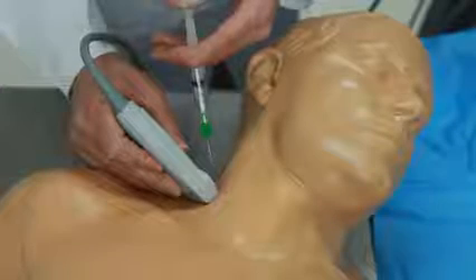We've added the supraclavicular nerve capability and more tissue area, allowing users to practice the posterior interscalene nerve block approach. Some of the best feedback we get from our customers is how durable our products are — they're always amazed with how many uses they can get out of our tissue.